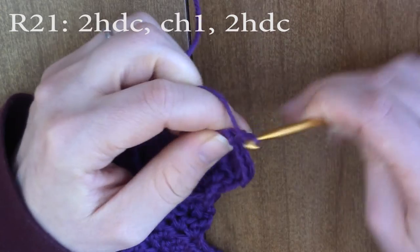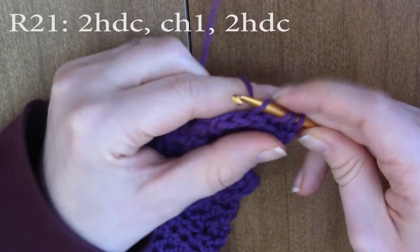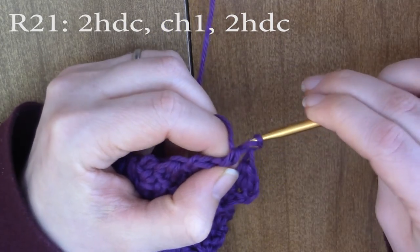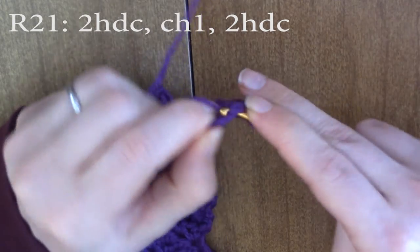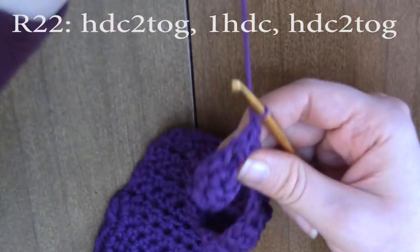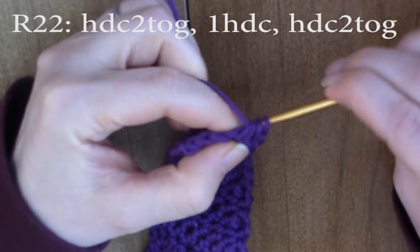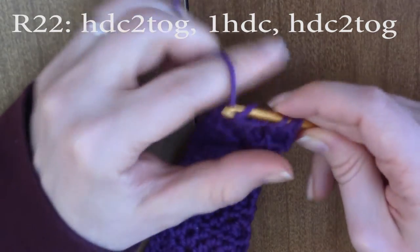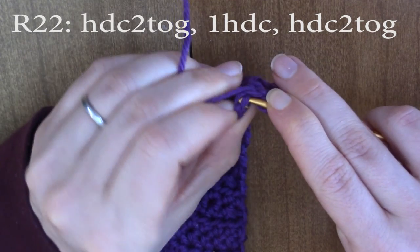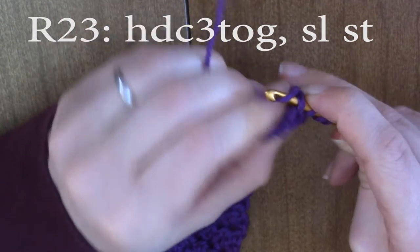Now we're going to create the buttonhole. Chain one and turn, do two half double crochets, chain one, skip that stitch, and do two half double crochets — to make some place to put your button through. For round 22, chain one and turn, half double crochet two together, do one half double crochet in that middle stitch, and then half double crochet two together. We should have three stitches. Chain one and turn.